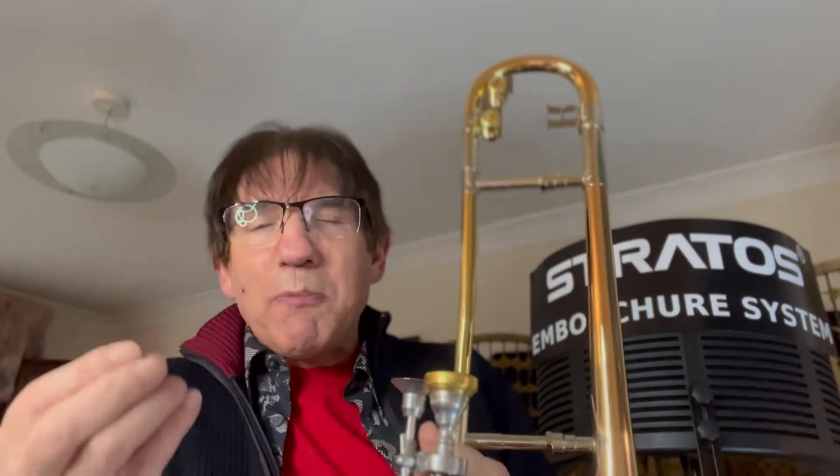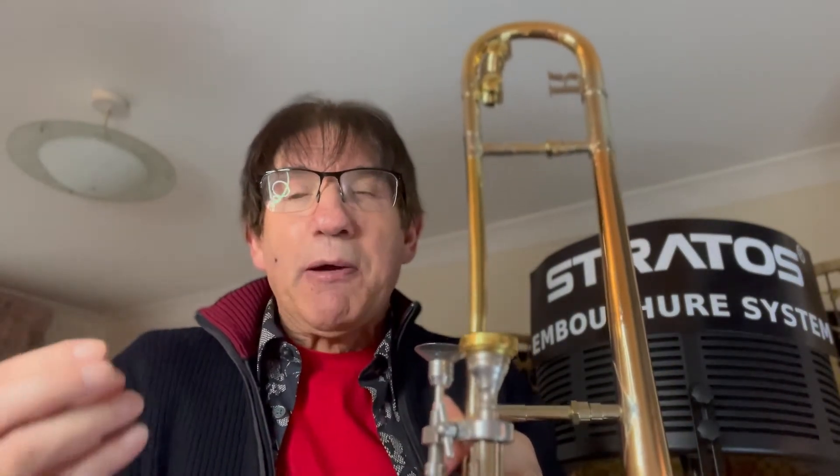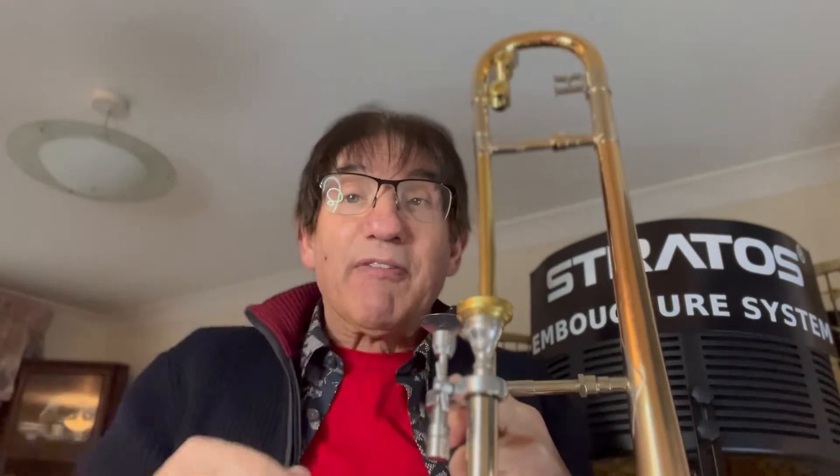You get the idea? It's lumpy, it's not flowing at all. The air is flowing, the pitch is there. This is what I'm saying — you can already play everything you want to be able to play. What's holding you back is the brick wall, the force against the lips stopping them from vibrating.